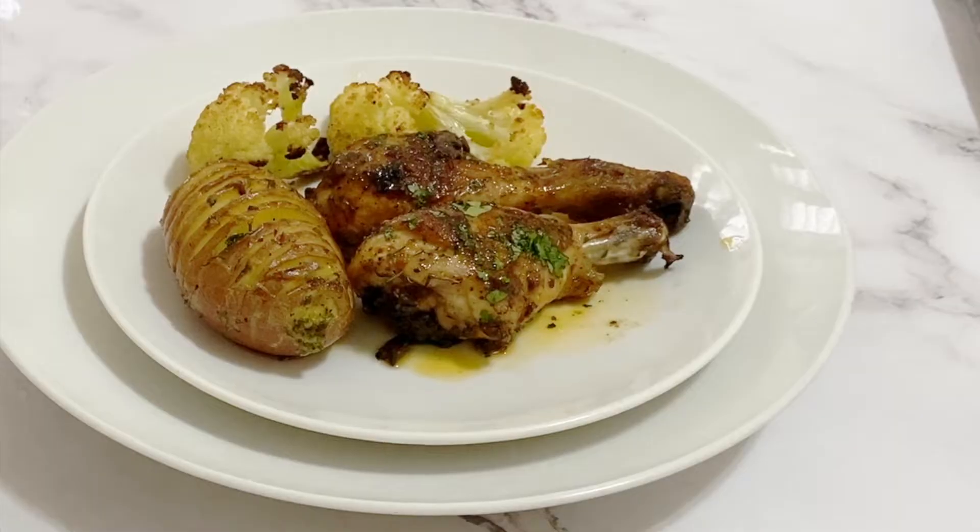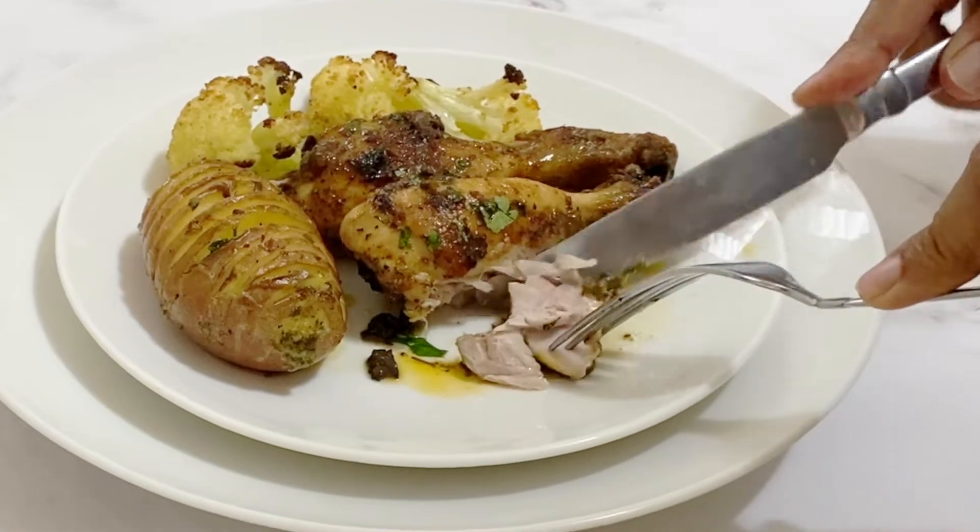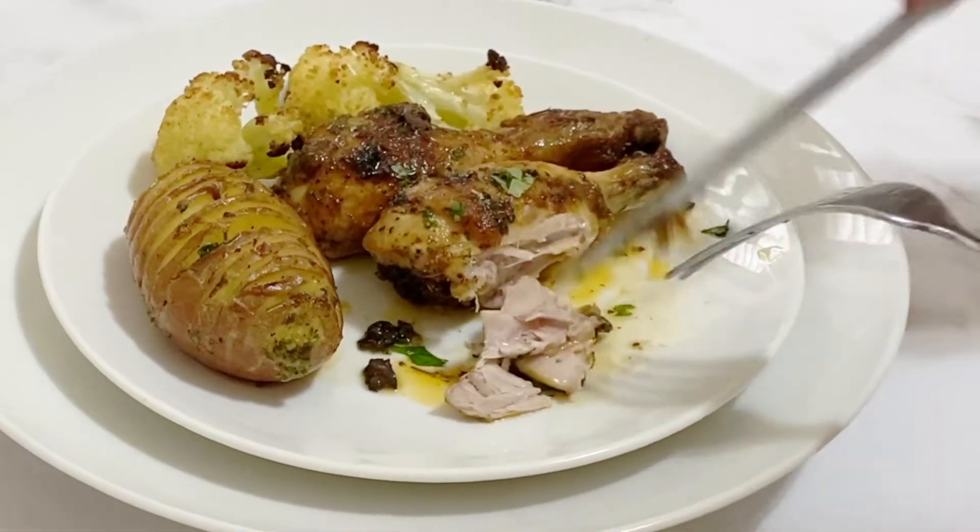Hey guys, welcome back! My name is Veena Ansmanov from VeenaAnsmanov.com, where I show you how to cook, bake, and decorate with confidence. Today I'm making some absolutely moist, juicy, and tender baked chicken legs.